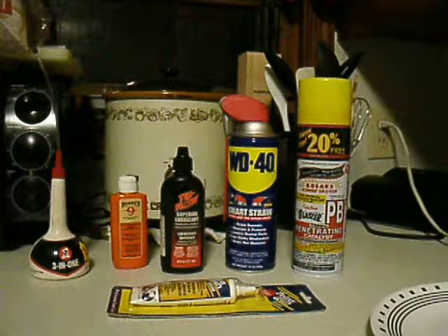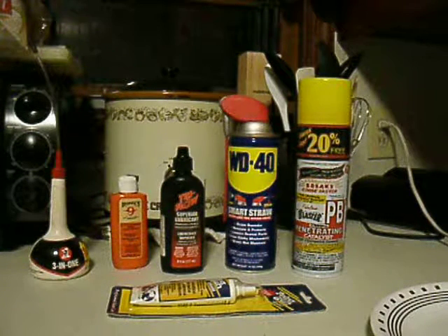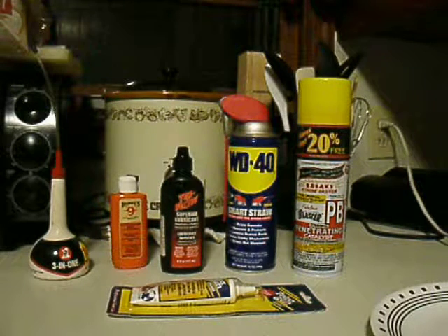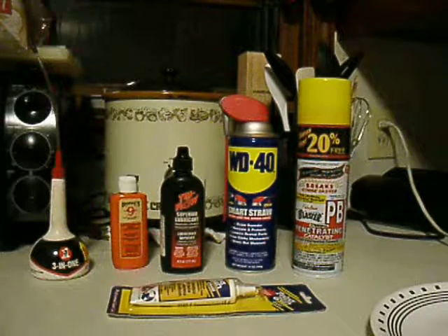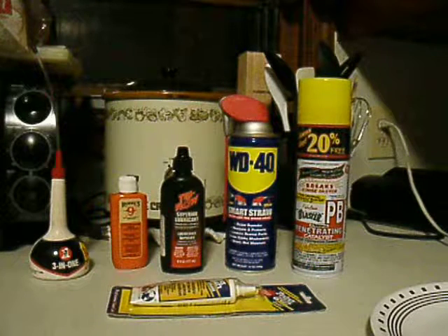Hey everybody, this is Albert Jones back with a new video. This is another video for the series Tools for Urban Preppers. And today I'll be covering lubricants and rust preventives.